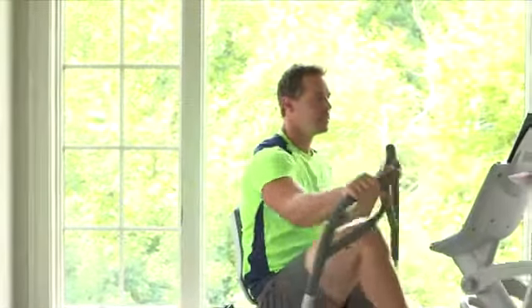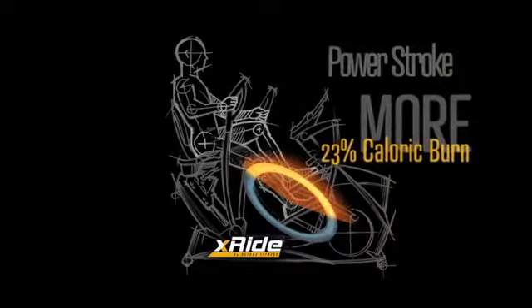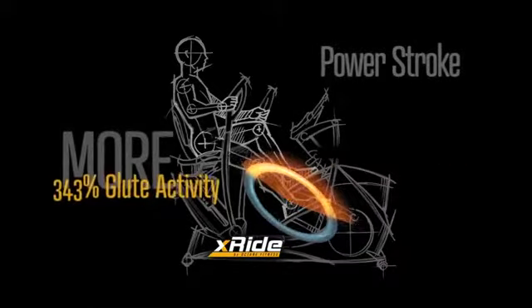The biggest advantage of this XRide is the results. The Power Stroke Pedal Motion will burn 23% more calories and increase glute activation by more than three times compared to a recumbent bike. This motion is exclusive to Octane's XRides, allows for maximum extension and power drive, which means you get great results.